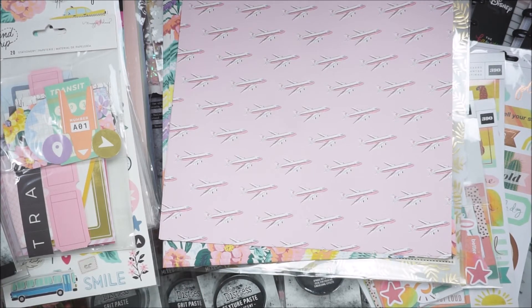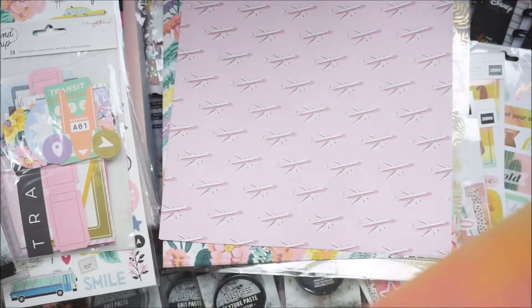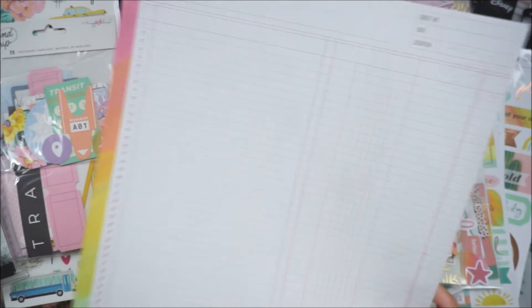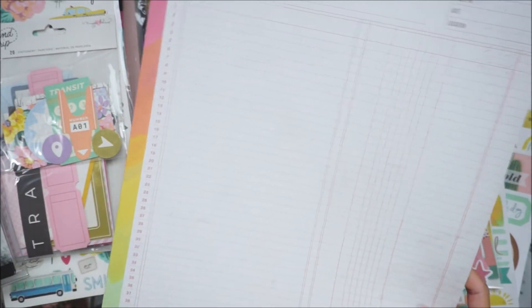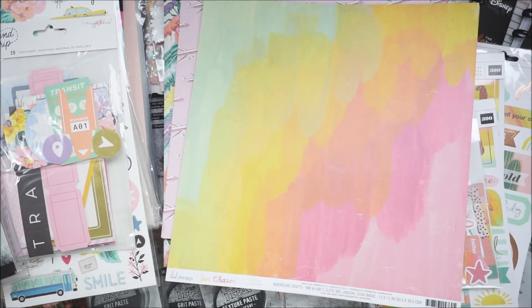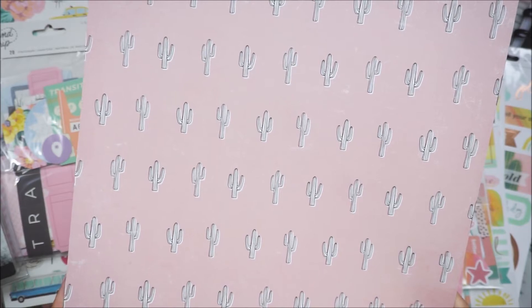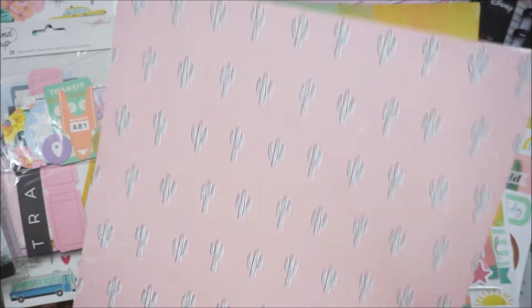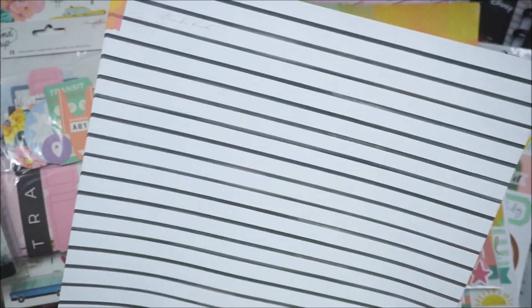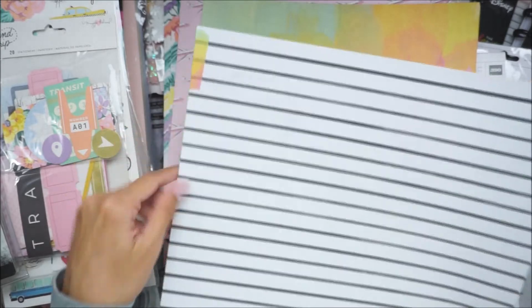Everything else is from Sun Chaser. I got this paper called Chillax — like a hand-painted rainbow — and it has a ledger on the back with a rainbow border on just the left and bottom portion. And then there's this cacti pattern called Sedona. I've actually been to Sedona and I love it. And then the black and white stripe — I always love Heidi Swapp's black and white stripe. This is like a grayish distressed stripe, and it has some washi tape of that rainbow pattern.